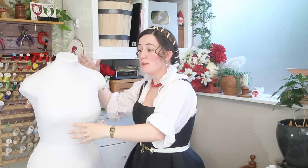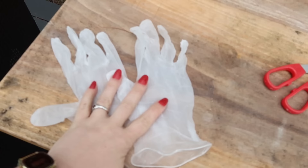Dress forms are such a great thing to have for sewing and cosplay. You can use it to drape a new pattern, you can use it to support a garment while you're adding embellishments to it, or you can use it to display, like a mannequin, a completed project.